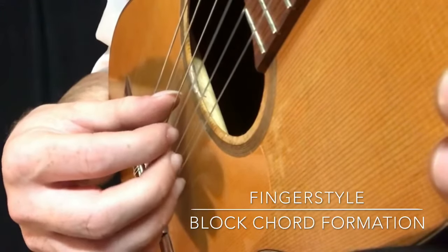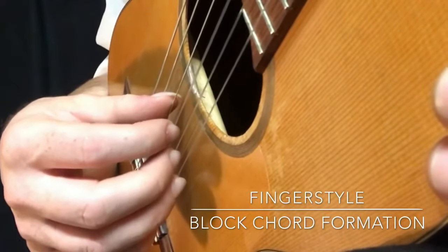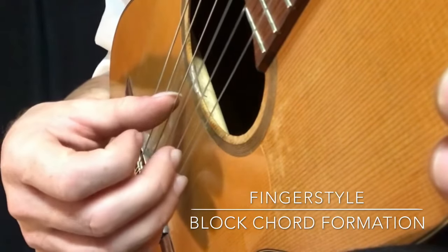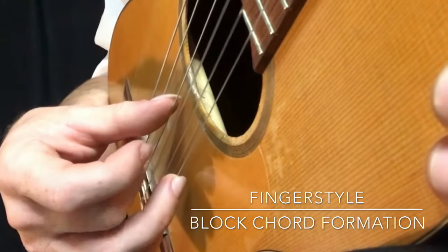The middle finger — the 2nd finger — is going to use the 2nd string. Underneath that string, I'm going to pick through that string. So on the 2nd string, picking through that string from underneath, picking up.